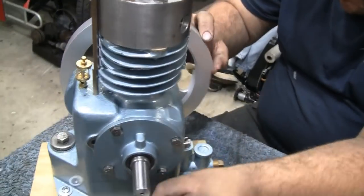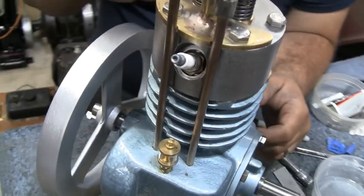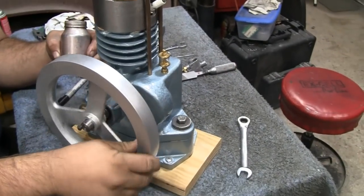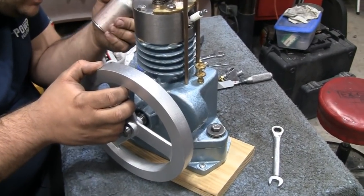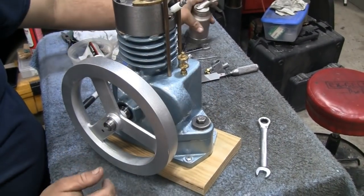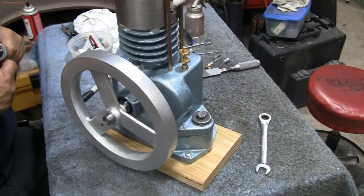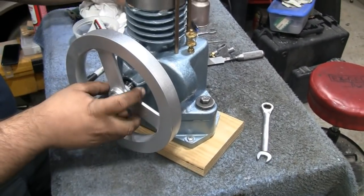Mike threw a wheel on there just to lubricate the guys real quick. It sounds better already after just one spin. The hissing that's coming through is from the crankcase ventilation — the PCV valve. Just tap that in.